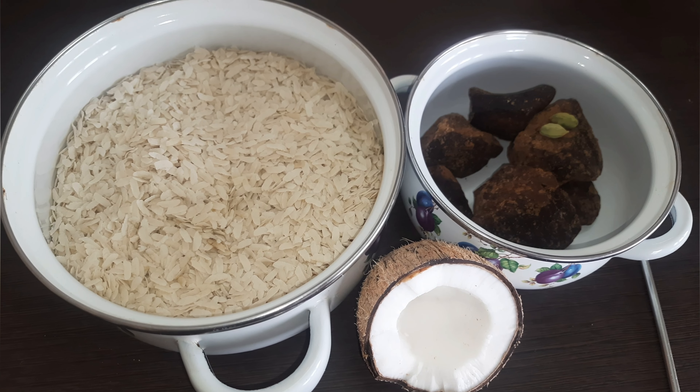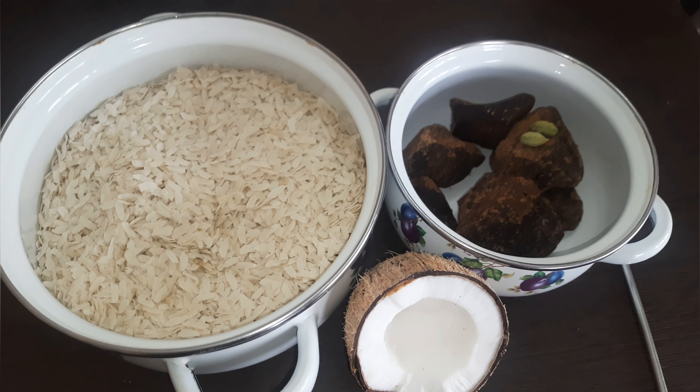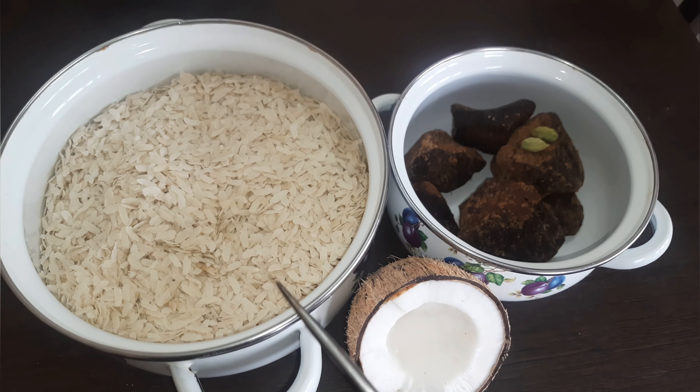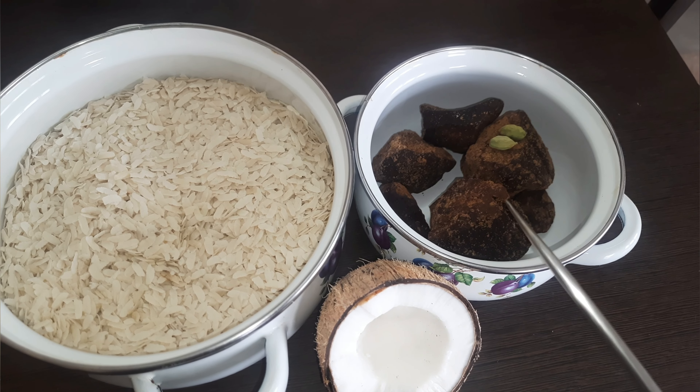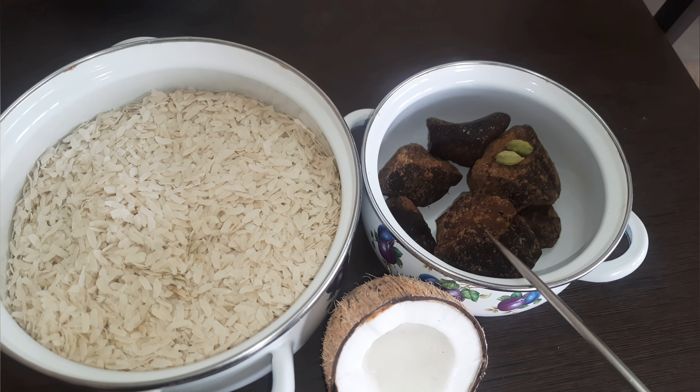This is a nice recipe. Let's put a cup of tea. 1 cup of tea. 1 cup of tea.